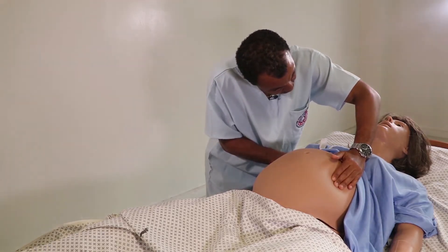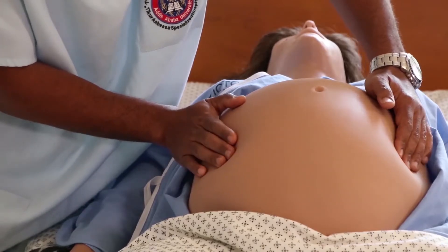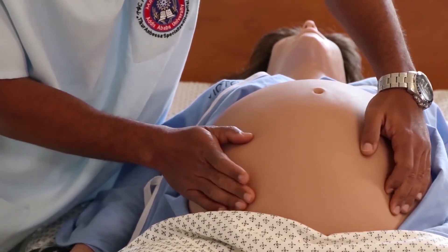We look at the woman through the window opened between your left arm and your body, so that you will notice if she feels any pain. We proceed palpating downwards at the same rate and the same level until we feel the presenting parts.